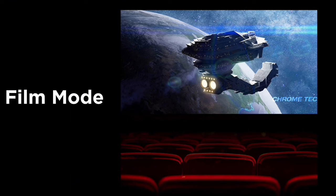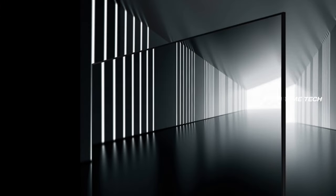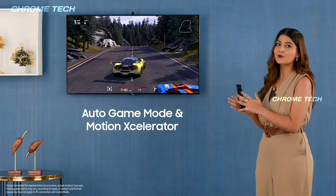We have a movie mode for a nice theater experience. The TV has a nice visual design with a full screen. Auto game mode and motion enhancements are also available.